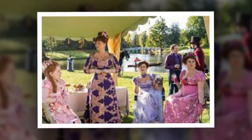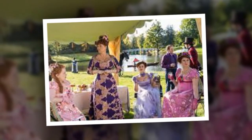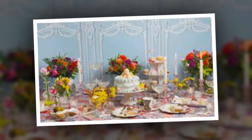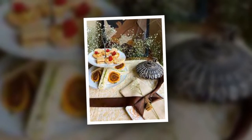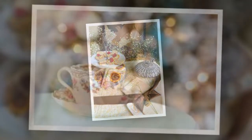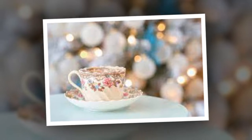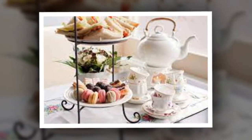How to throw the dreamiest Bridgerton-themed tea party. If you've binged the first few seasons of Bridgerton, it's safe to say that you've imagined you and your friends gathered in a grand living room, sipping tea from delicate porcelain cups as you discuss the latest gossip and scandals in Regency finery.